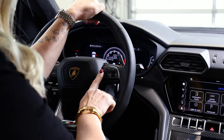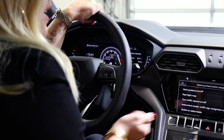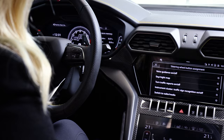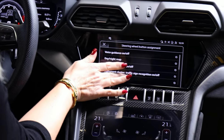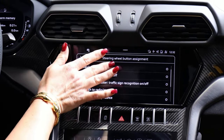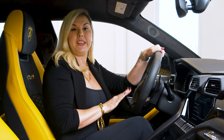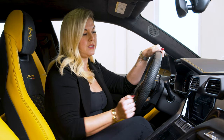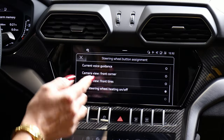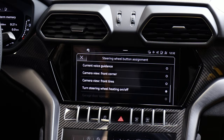The cool thing about it is that you can customize it to whatever you want. If you press and hold the button, you're going to see a steering wheel button assignment come up on the screen. And then you have options here — there are quite a few. For Canada, something I always like to use in the winter is a shortcut for heated steering.